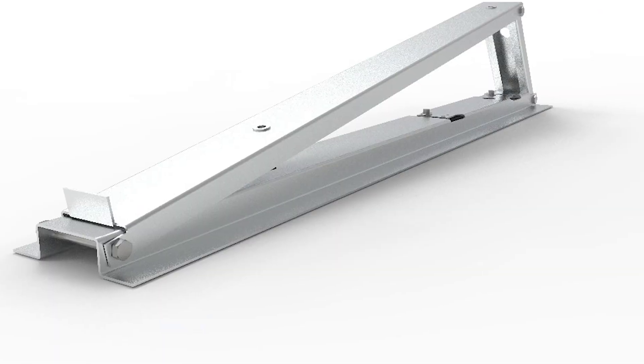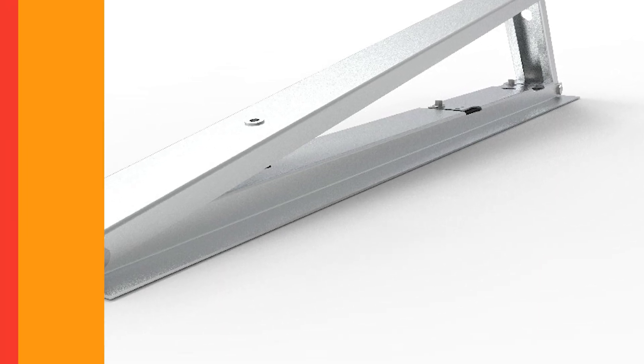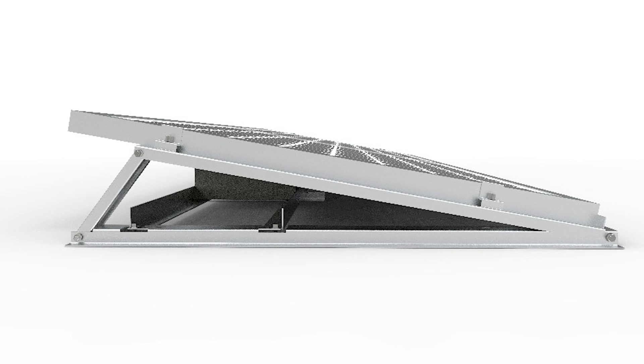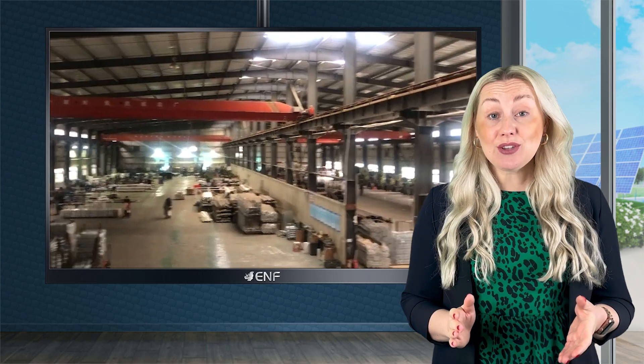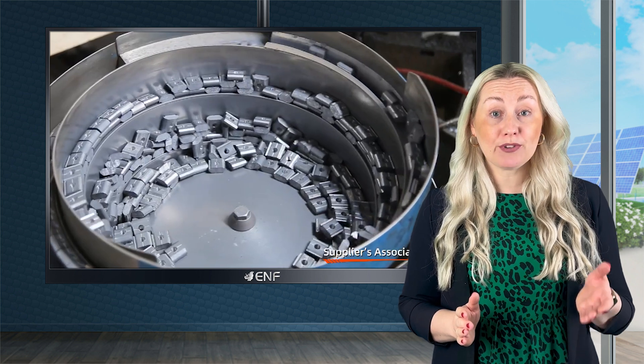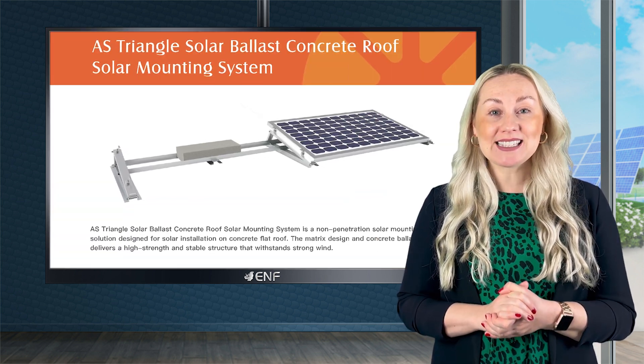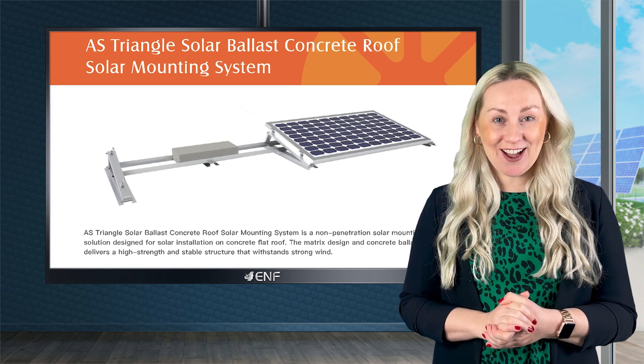With a tilt angle of 0 to 30 degrees, the panels can be suitably installed at the best angle to capture the most sunlight. Thanks to the use of corrosion-resistant materials such as anodised aluminium for structures and stainless steel for other parts, our products exhibit greater strength and last longer.